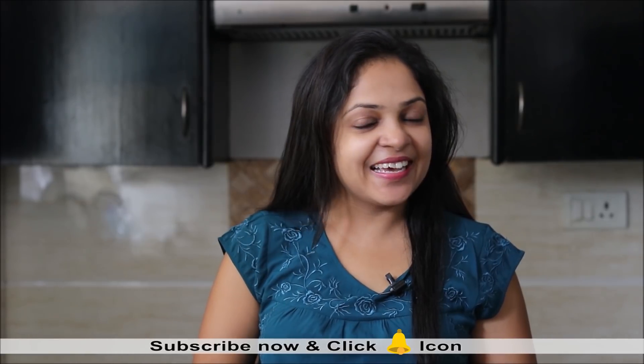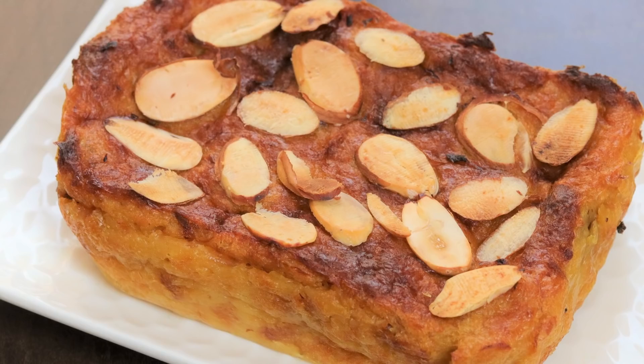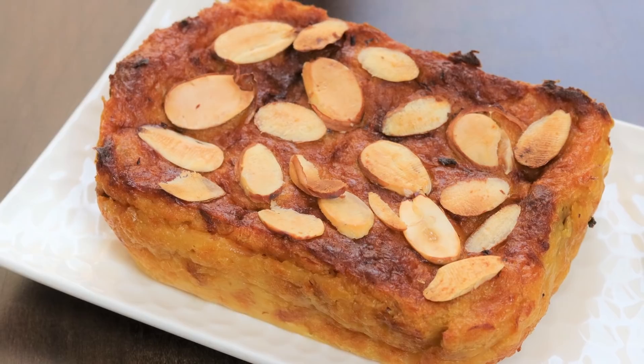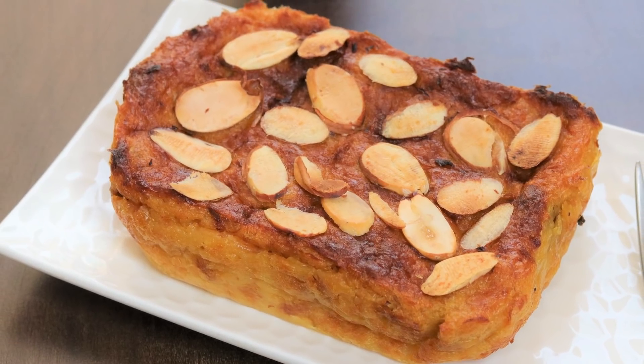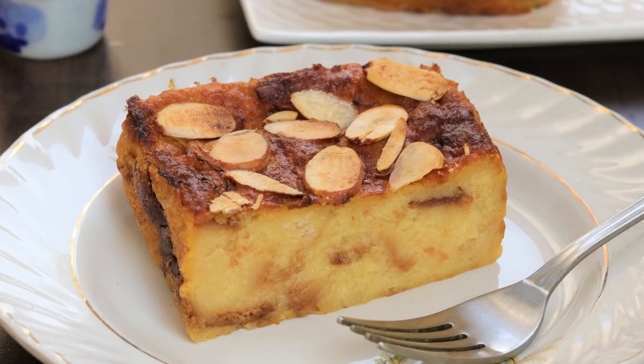Are you bored of making fruit custard? Do you want to try out a different custard recipe today? Hello friends and welcome you all in my kitchen at Healthy Kadhai. Today we will be making baked custard. You can even call it eggless bread pudding recipe. After baking you get a nice brown crust on the top and the inside is soft and sweet. So let's see how to prepare this recipe.